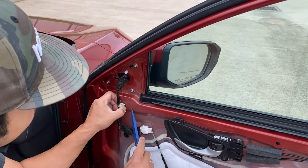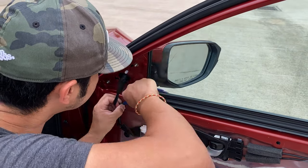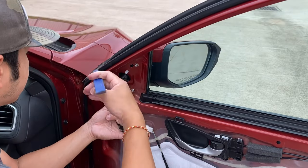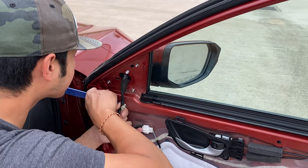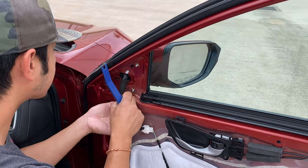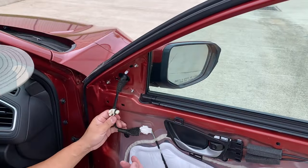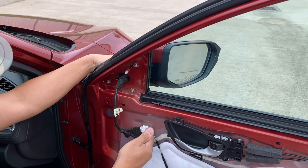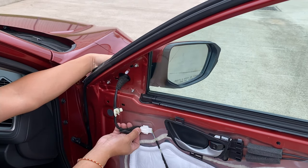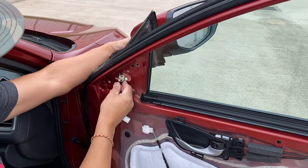Now you want to take this clip off. Get something flat and soft, push it behind, and push the tab on each side to release it. I don't unplug the wire first so that if the mirror falls, it doesn't fall all the way and damage anything. Now go ahead and unplug it while holding the mirror on the other side, then wiggle it out and feed it through.